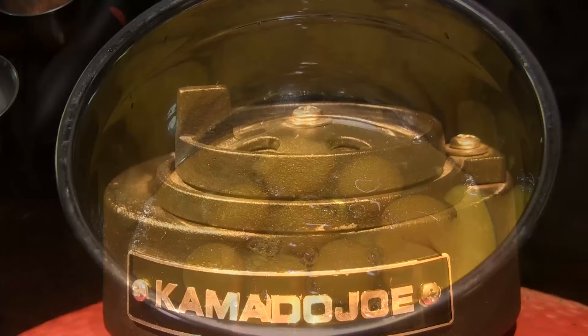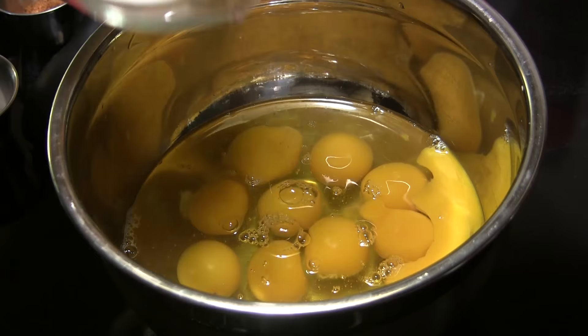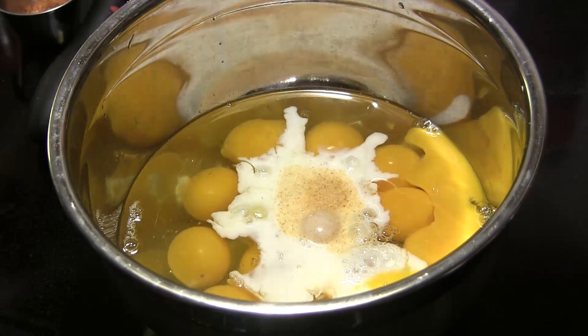While our grill's warming up we're gonna work on our egg mixture. I've got a mixing bowl here and I have cracked 12 eggs into this bowl. Then we're gonna add one half of a cup of whole milk, one half teaspoon of salt, one half teaspoon of granulated garlic, one half teaspoon of onion powder.